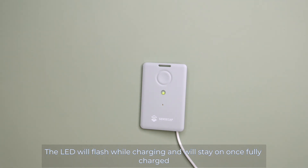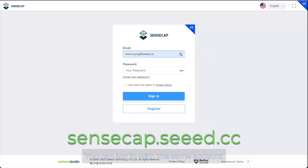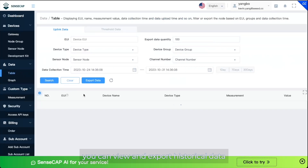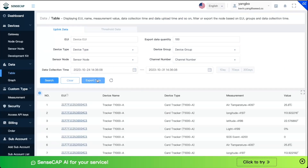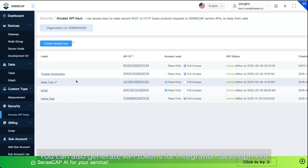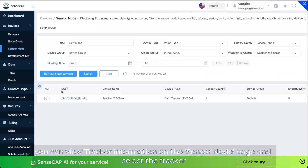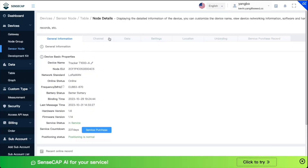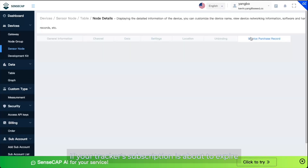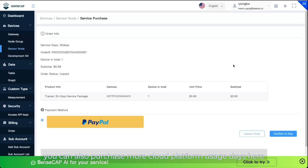In addition to the mobile app, you can also access more advanced features on the web portal. You can log in with the same account. In the data table, you can view and export historic data. You can also generate API tokens for integration development. Additionally, you can view tracker information on the sensor node page, and if your tracker's subscription is about to expire, you can purchase more cloud platform usage days here.